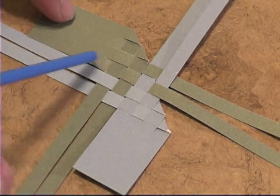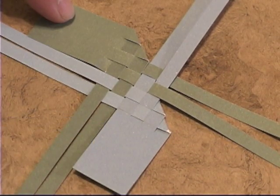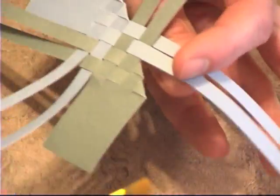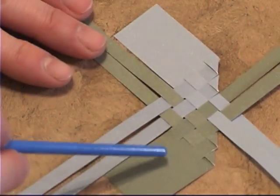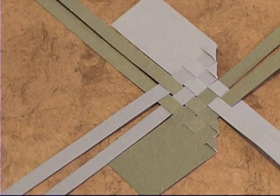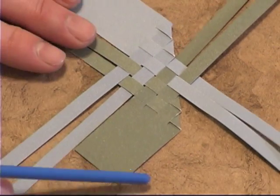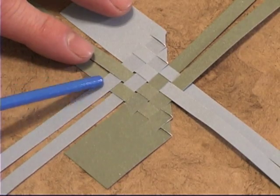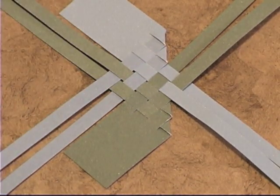Right now we're looking at the top of the bird or dragon we're working on. We're going to turn this over and now we're looking at the bottom of the wings. If you don't have a specific pattern you didn't need to flip it over — it really doesn't matter. I'm not using pattern paper for the tutorial because sometimes that can make it hard to see the weave, so hopefully this will be easier to see.